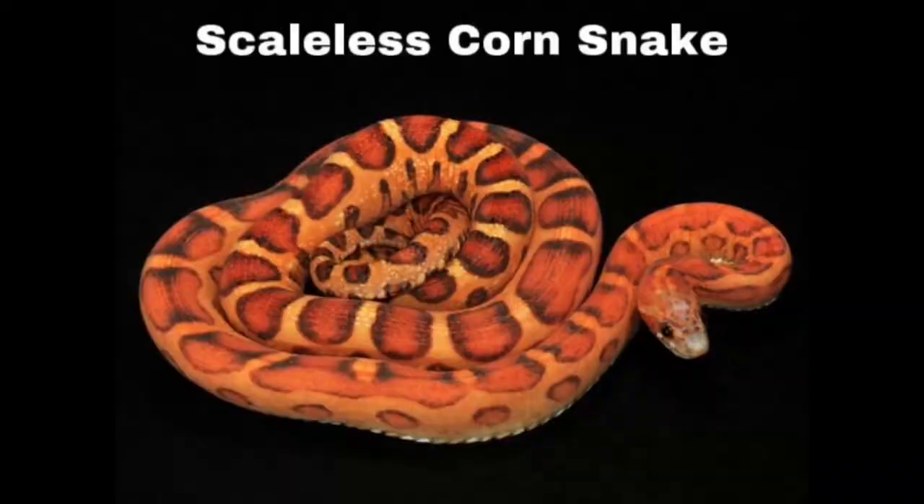The fifth is the scaleless corn snake — again another one I would love to have. They have no scales on their body, however they still have full or partial belly scutes, otherwise they would be unable to slither. So generally when you see a scaleless snake it's not completely scaleless — they'll typically have scales on their belly.